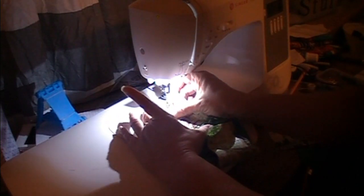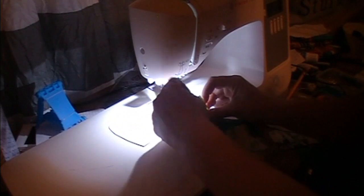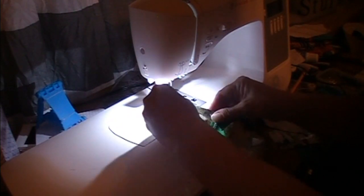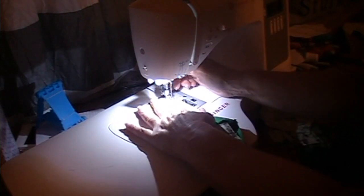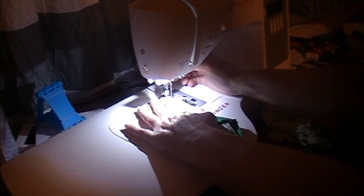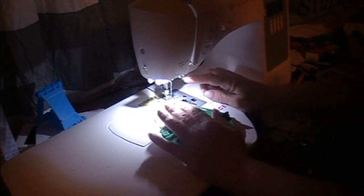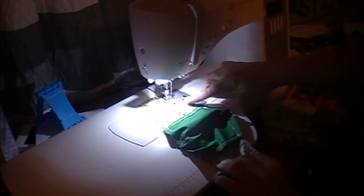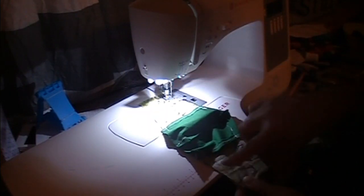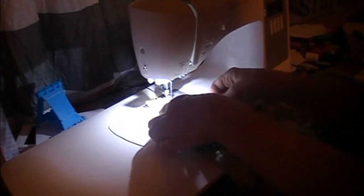It will fit a child — I tried it on Travis. We are going, and I backstitched at the beginning. We are going to sew all the way around this to close it off, all the way around.